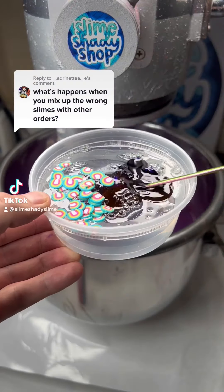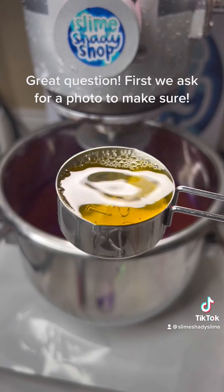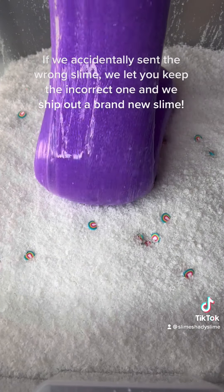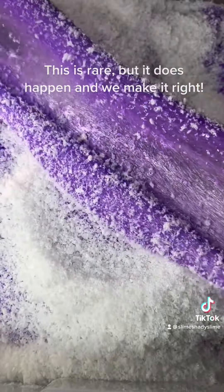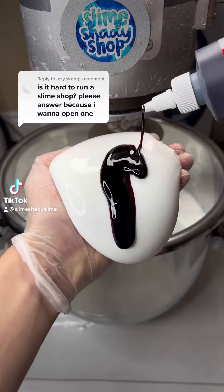What happens if you put the wrong slime in an order? Great question! First, we ask for a photo to make sure. If we accidentally sent the wrong slime, we let you keep the incorrect one and we ship out a brand new slime. This is rare, but it does happen, and we make it right.